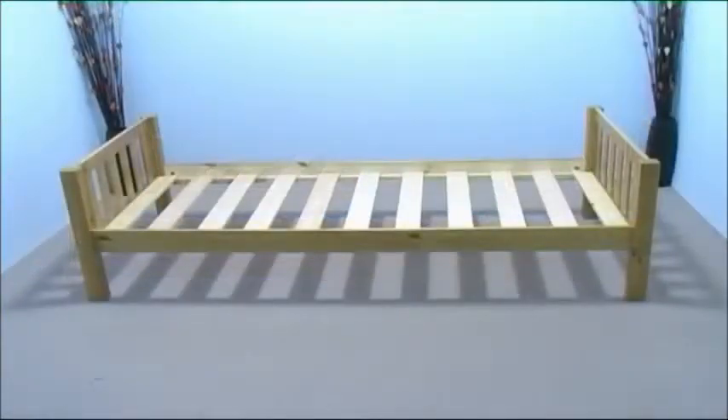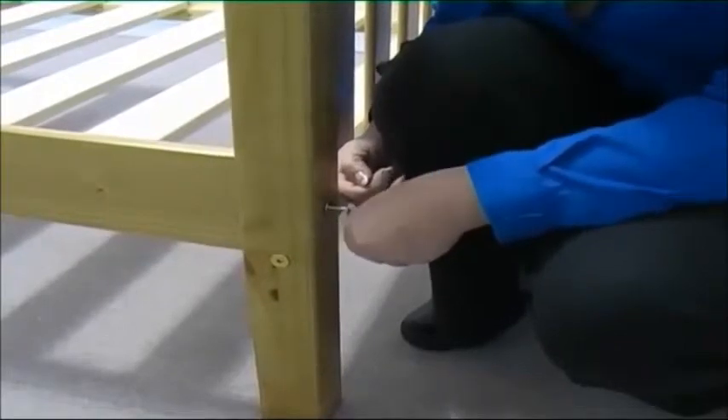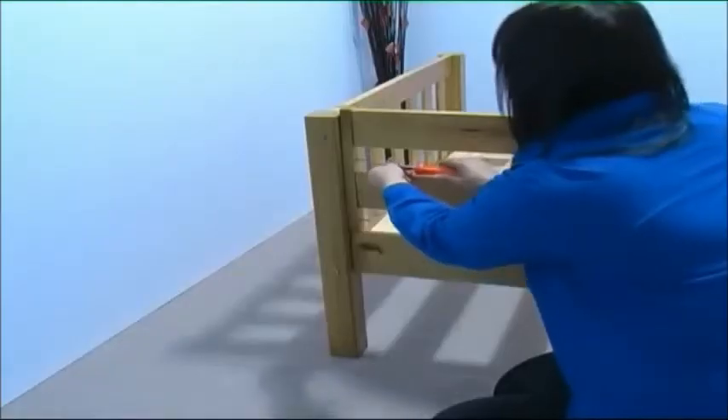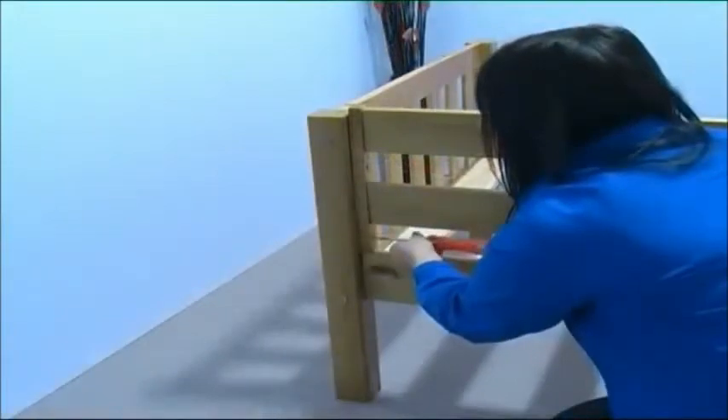Now take the top bunk and position the guard rail as shown. If you find it difficult to get into position, temporarily slack off one of the side rail bolts. Make sure the guard rail is positioned as shown, then using two medium-sized screws, secure the side of the guard rail to the bed leg.